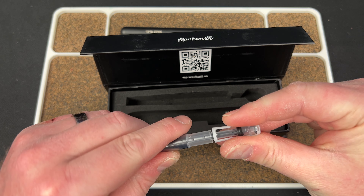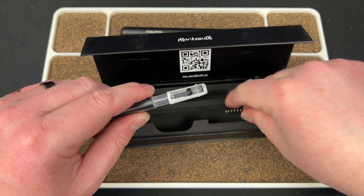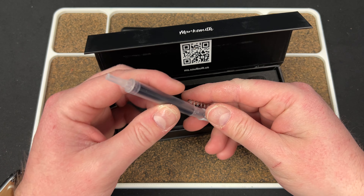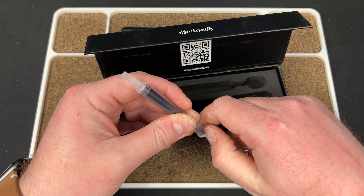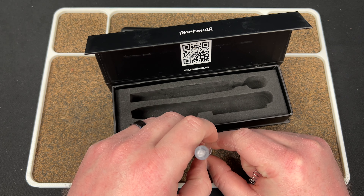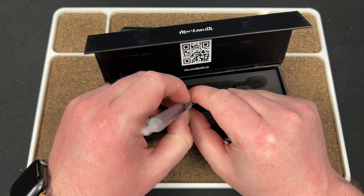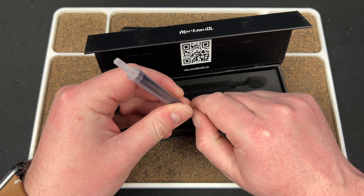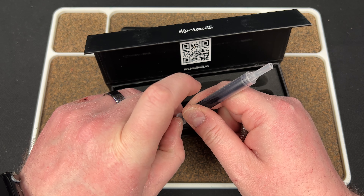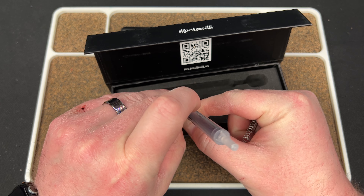Maybe not. What does the spring do then? Where did that spring come from? They do have 'scan for instructions and to buy refills' — well, Kev over here didn't think that was important, so he didn't do it before this video.